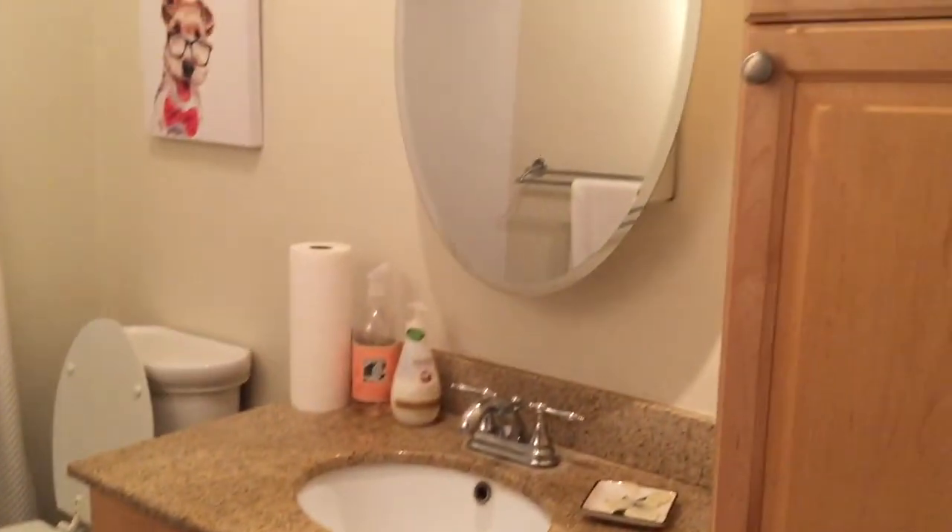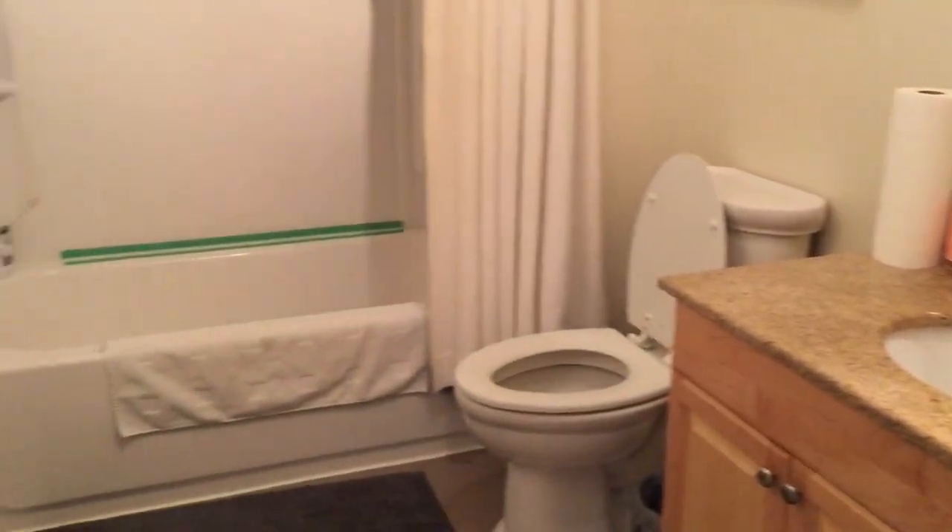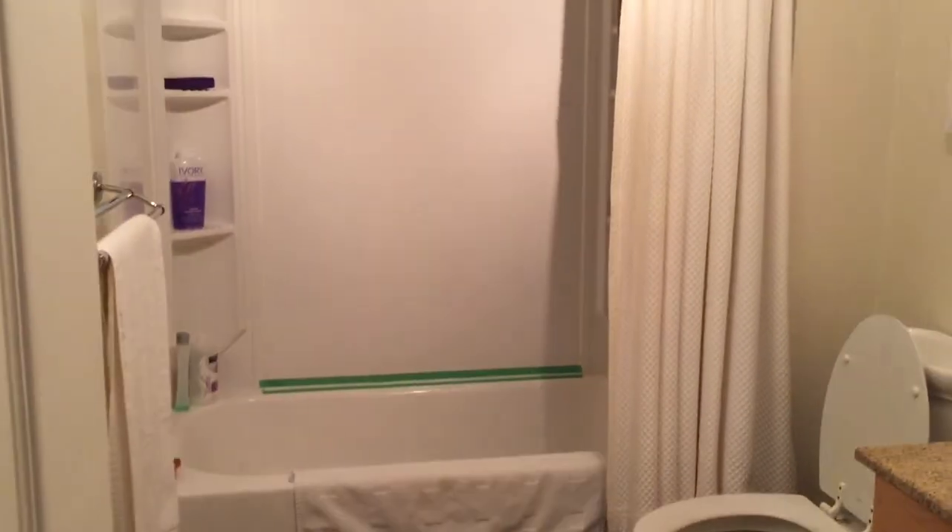Here's a quick glimpse of what the bathroom looks like — ignore the green tape, my husband's doing some caulking in there at the moment. But yeah, that's what it looks like! Don't forget to like, share, and subscribe, and leave a comment down below letting me know what you thought. Much love!